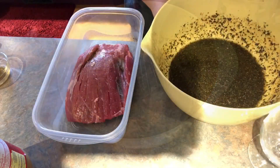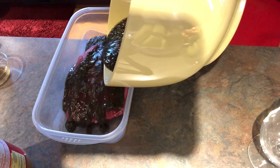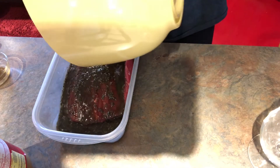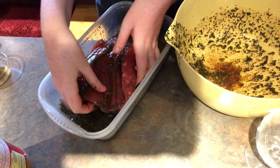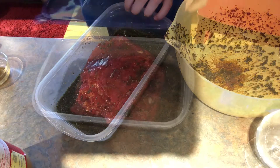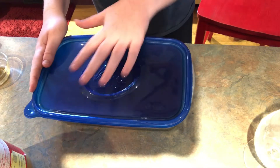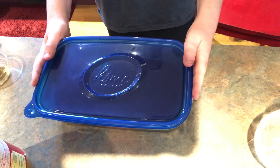Now it's time to mix well. Once the marinade is mixed, pour it over your steak and turn it several times to coat the meat well. Now cover the steak and refrigerate it for up to eight hours. See you next time!